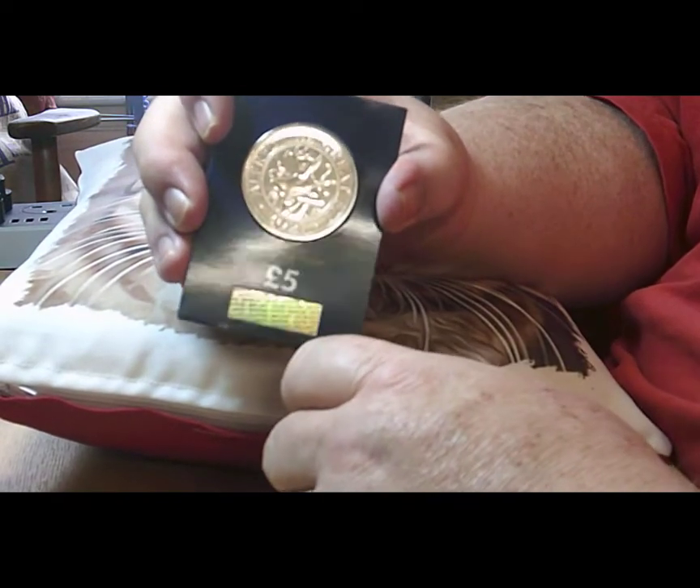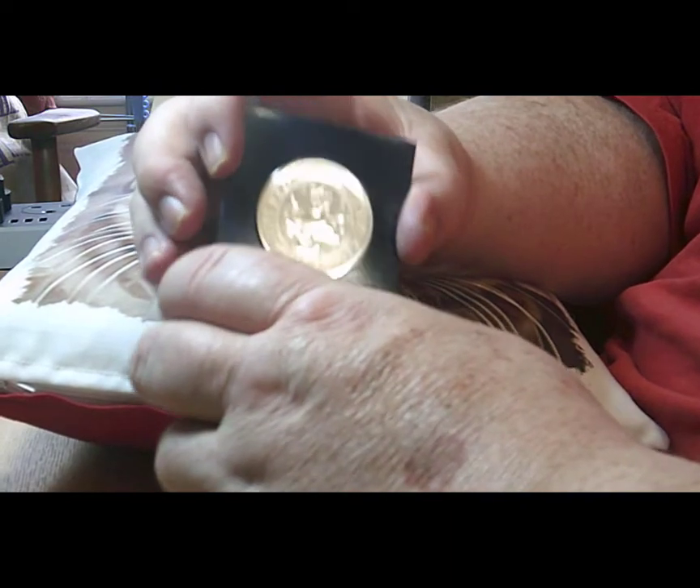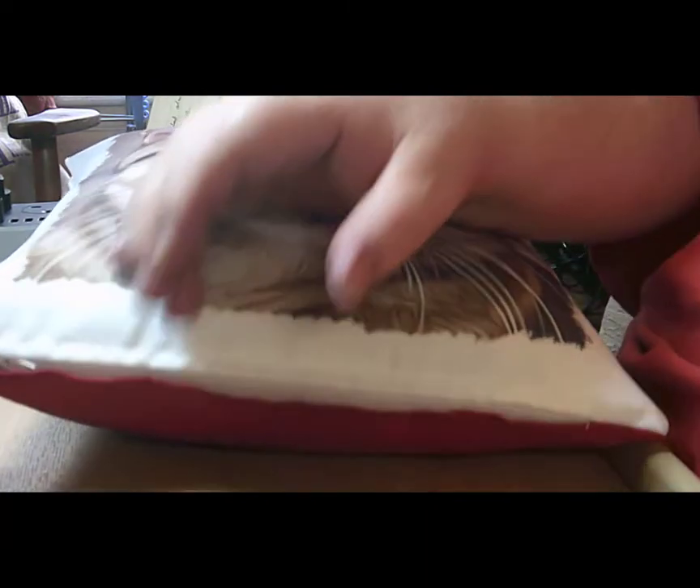This one will be going into my collection of carded coins, so if you just give me one second, I've just got to get the book.